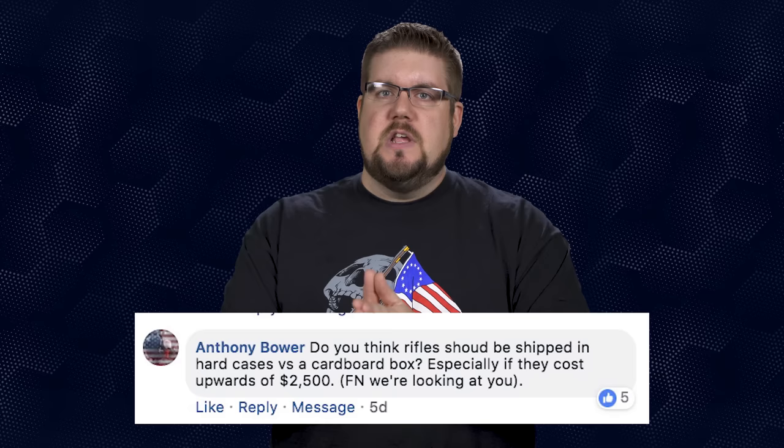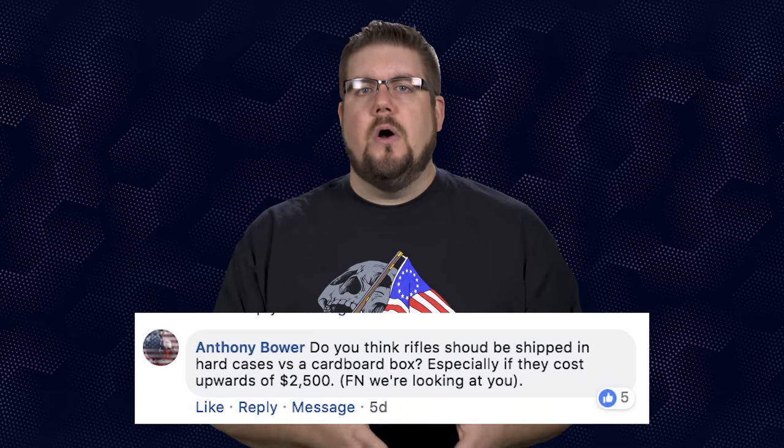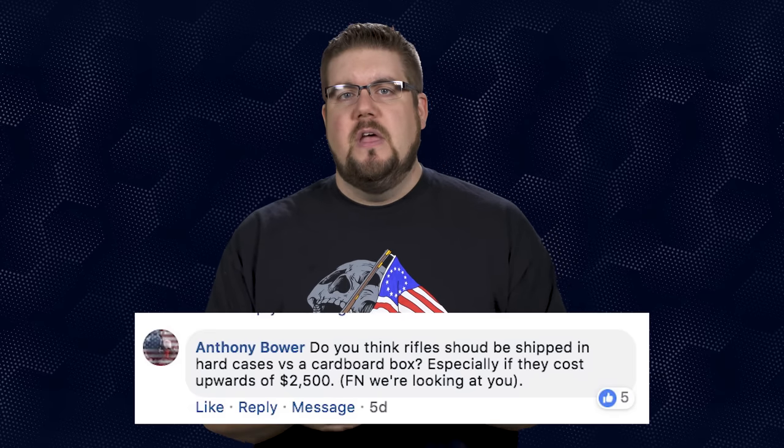Facebook user Anthony Bauer asks: do you think rifles should be shipped in a hard case versus a cardboard box, especially the expensive ones? Personally, I don't ever use those hard cases that come with rifles, but it is nice to have. On the more expensive stuff, yeah, it definitely has to come in one of those hard cases. When it comes in cardboard you kind of feel like something got left out — like you got robbed.